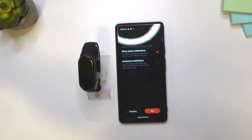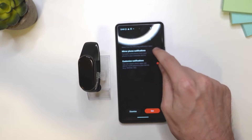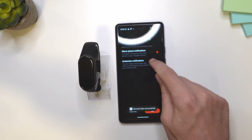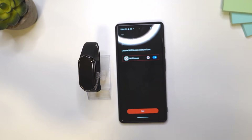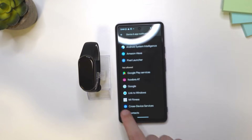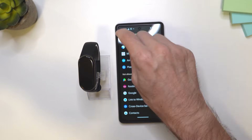Here we have turn on notifications. You can choose to get notifications from your mobile applications on the Smartband 9, or you can tap here and choose specific applications from which you want to get notifications. Checking the main option sends notifications from pretty much all your apps. I would advise you to select which apps you want notifications from. I'm going to go with the first option. Tap on set, then make sure you allow the app to send notifications — scroll down, find Mi Fitness, tap on it and allow notification access.